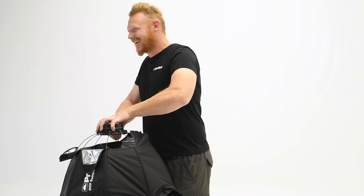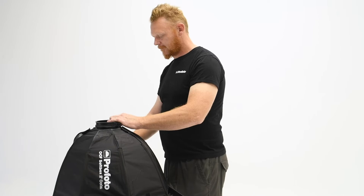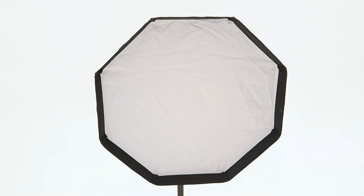I like the two-foot Okta in situations where I need a small soft light to shoot headshots, baby photography, or anything where I am up close. It's great in situations where you need portable light and you don't have an assistant.